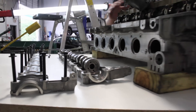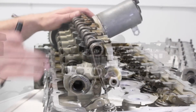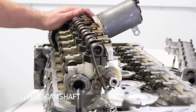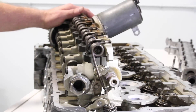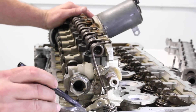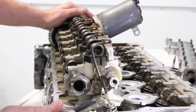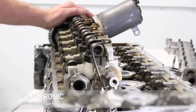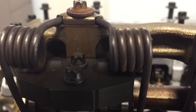Moving over to the intake side — let's talk about what's going on here, where valvetronic occurs. We have an intake camshaft; it's cast, unlike the hydroformed exhaust cam. We have the same style follower, the same style hydraulic lifter, the same style valve and valve spring with retainer. But what's different is what's in between the follower and the cam lobe: what BMW calls an intermediate lever, a retainer spring, and an eccentric cam.